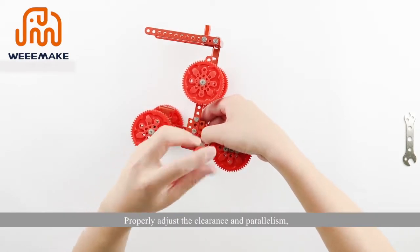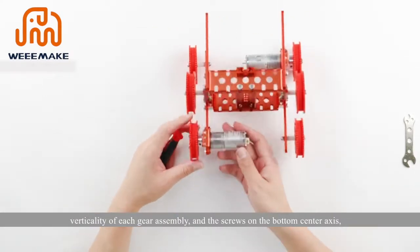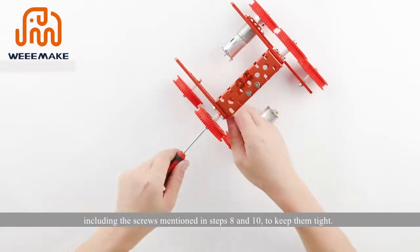Properly adjust the clearance, parallelism, and verticality of each gear assembly. Tighten the screws on the bottom center axis, including the screws mentioned in steps 8 and 10.